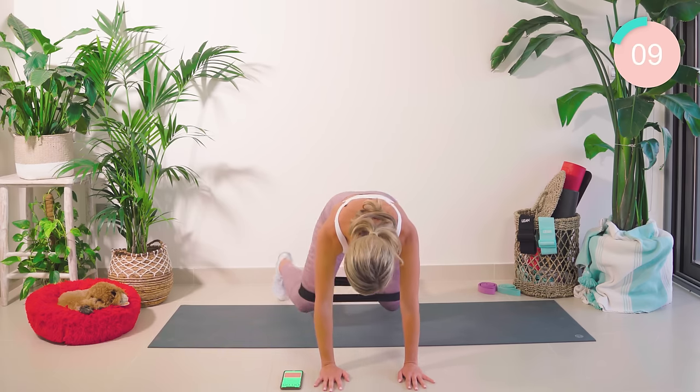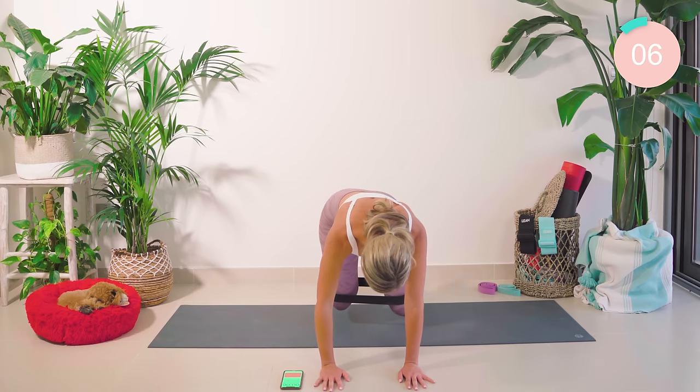10 seconds, guys — keep pushing, then we have another core exercise. Come on!